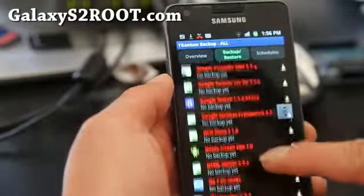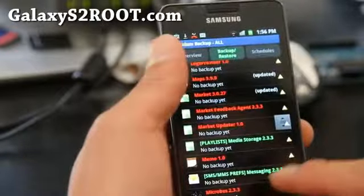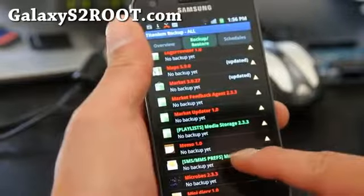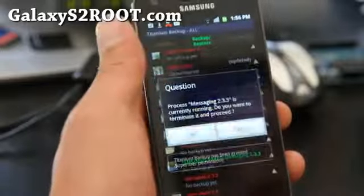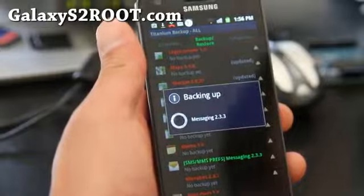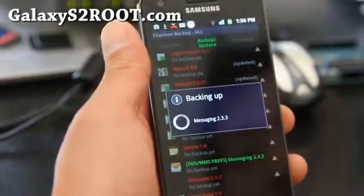If you want to backup all your SMS text messages, go all the way down to SMS 2.3 — the SMS/MMS entry. Do a backup of that manually, hit Backup, and this will backup all your SMS text messages.